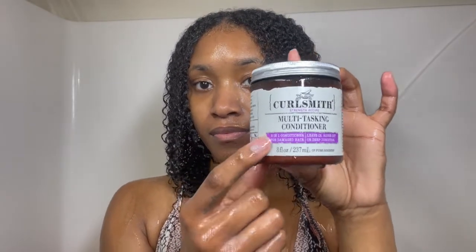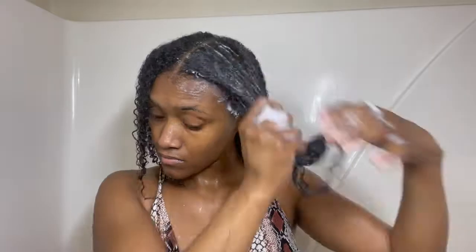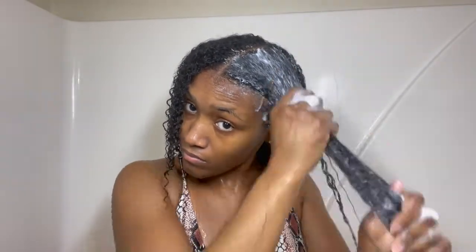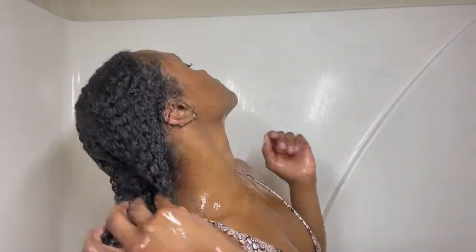On the back of the shampoo bottle it says if your hair is feeling weak or damaged, to follow up with the Curlsmith Multitasking Conditioner. This conditioner is a three-in-one for damaged hair — it has a leave-in, a rinse-out, and a deep conditioner. I'm leaving it in as a regular conditioner for one to two minutes, but you can leave it for 15 minutes as a deep conditioner. Rinsing it out now, and my face says it all — my hair feels super soft. No dryness or brittleness at all. I really love this line.